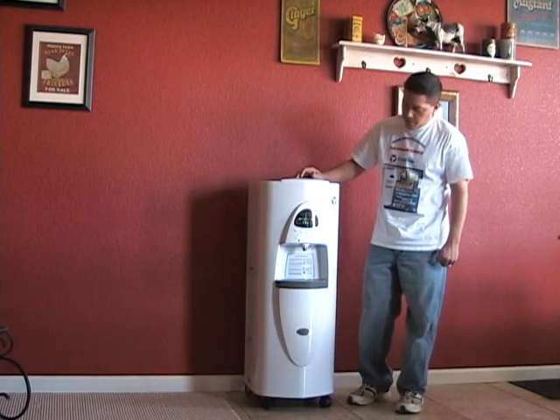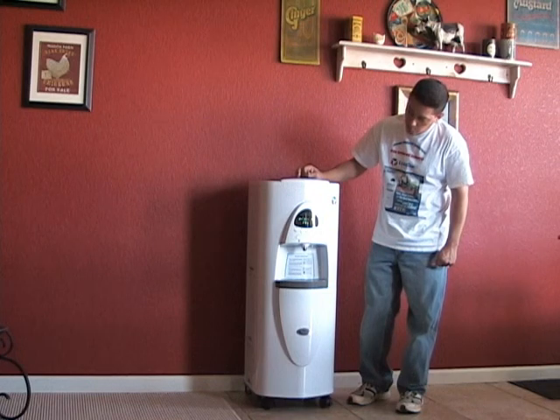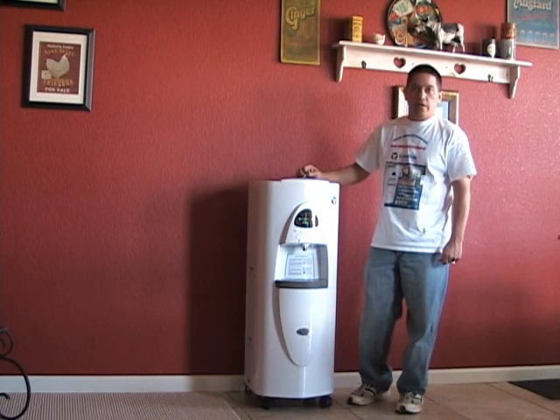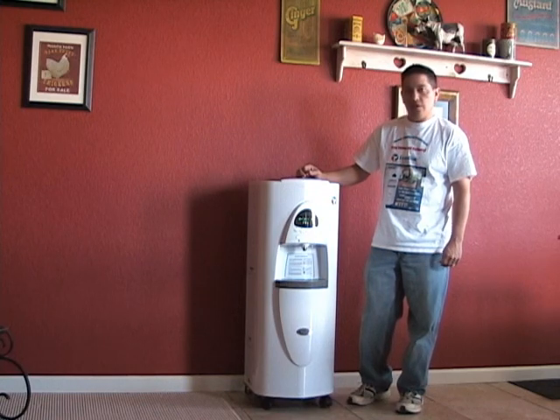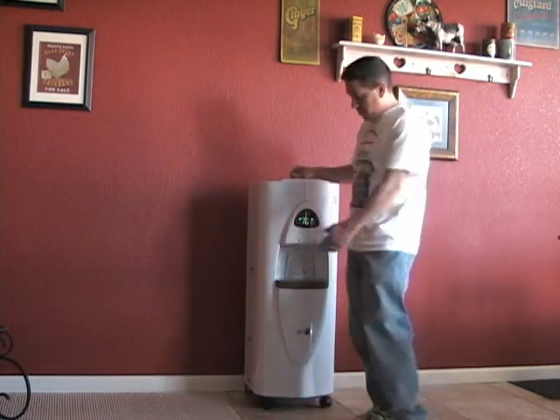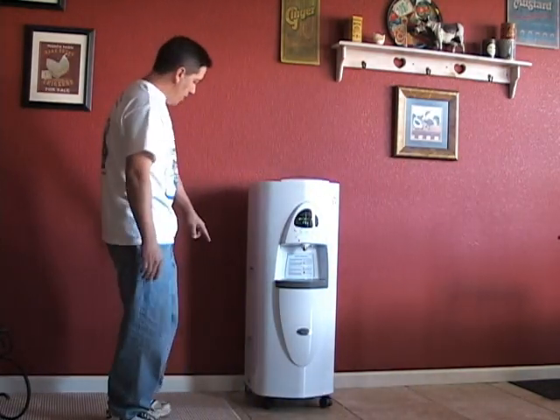It's a remarkable machine capable of creating water out of the air that we breathe. What it does is it takes the water out of the humidity in the air, and it goes into an air filter here on the side and then it goes into a holding tank.